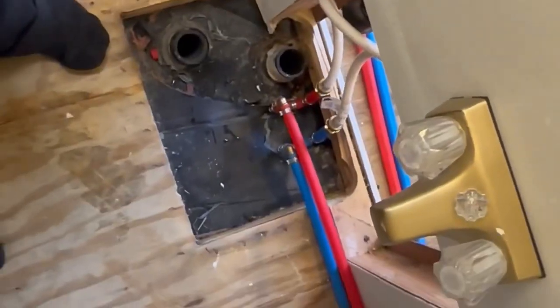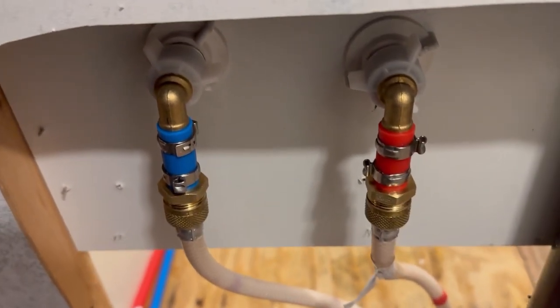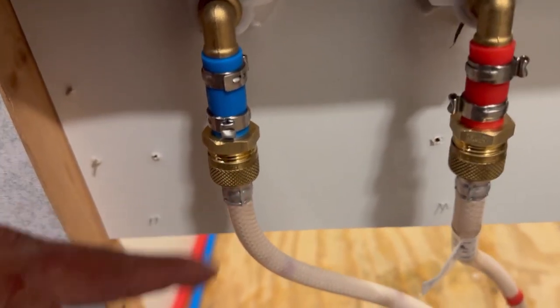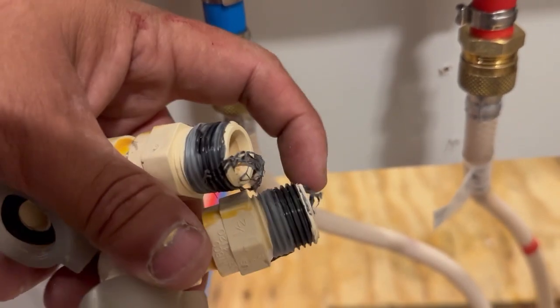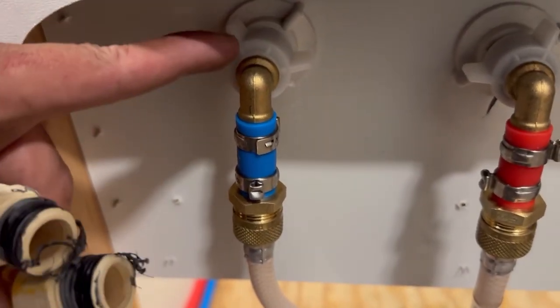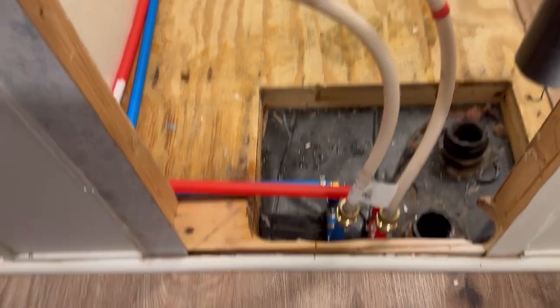I replaced these L-elbows right here because this one was leaking. What the previous owner did was put plastic to metal, which is a no-go — it should be metal to metal and plastic to plastic all the time. Now there are no leaks. We have some very elaborate PEX plumbing, as you can see, and no leaks. This is ancient piping.